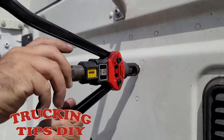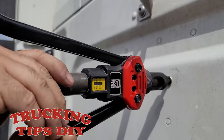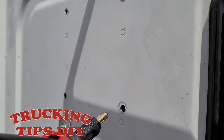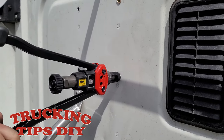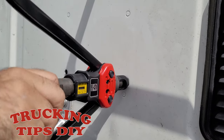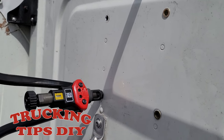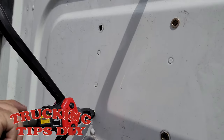Now you just turn this knob to the left, like you're unscrewing a bolt, and the rivet nut is in place. We're going to go ahead and insert the second one — just remove the bolt. So that's the third one.